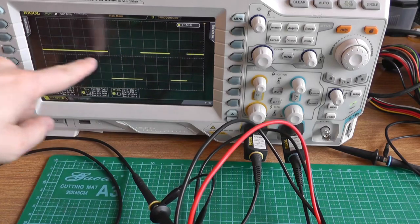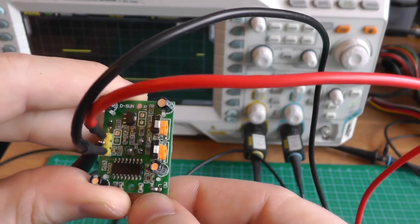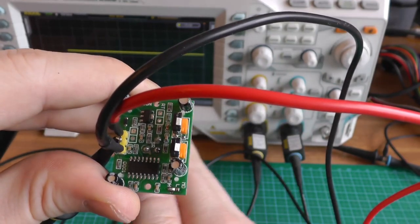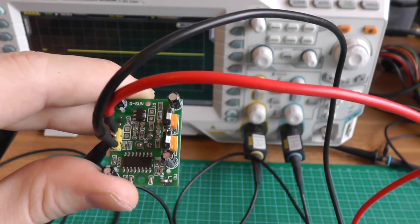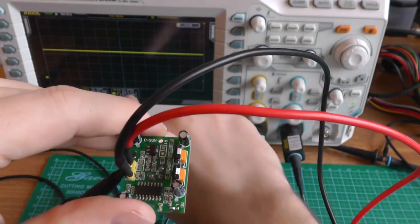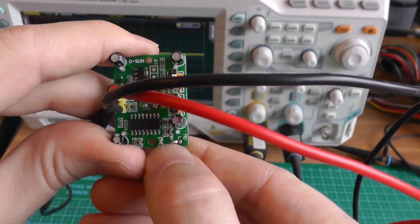The fact that it always continues on if there's motion is set by this small connection here — there are two modes marked as MD. There is the re-triggerable mode and the non-re-triggerable mode. If you short the middle pin with H, you go into re-triggerable mode — meaning as long as there is motion it will stay on and continue the time delay. If you go to Low, it will only go on for this minimum time — for example 1.5 seconds — then go low, wait a minimal delay, and then it can go high again. I've already soldered it on the H position, so the re-triggerable position.